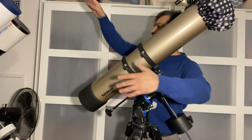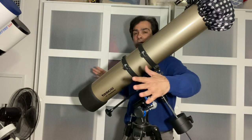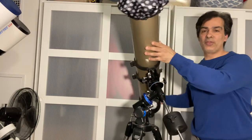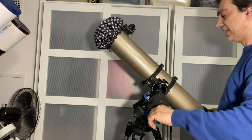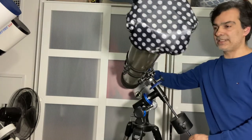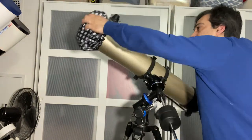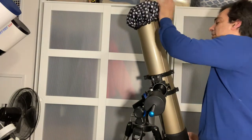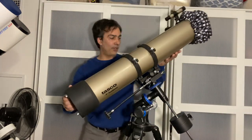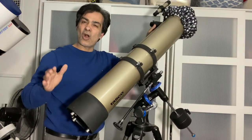Once pointing north, you never move the mount base again. If a planet or the moon is on the south side of the sky, you don't rotate the base — you loosen the knobs and move the telescope on its axes. So to look south you move the telescope this way — see how it moves in arcs? That's the equatorial motion. It can feel a bit awkward at first.